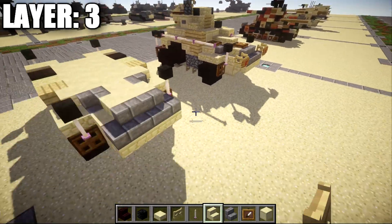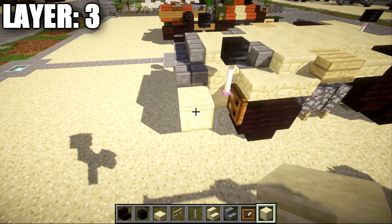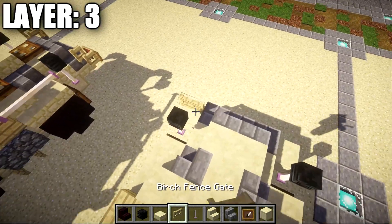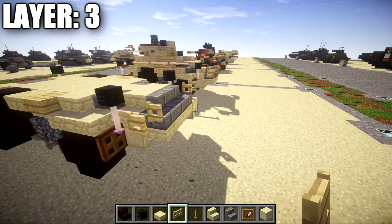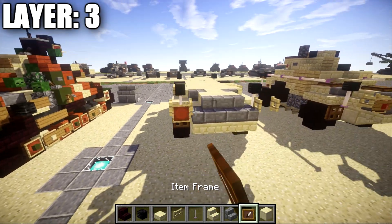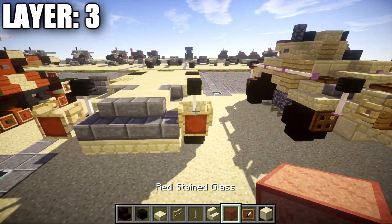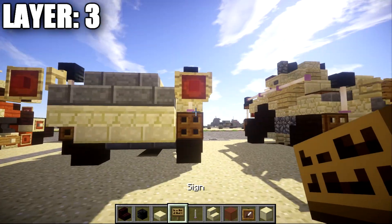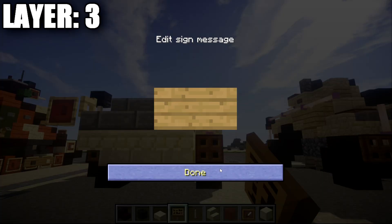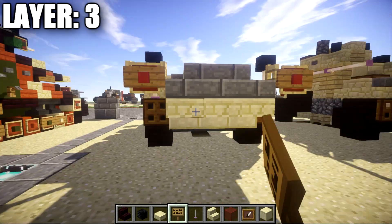Once that's all done, grab some birch wood fence gates and place down a birch wood fence gate coming off these stone brick corner stairs on both sides, opening them toward the rear of the vehicle. Coming off the birch wood fence gates, place down an item frame on both sides. Grab a red stained glass block and place it in the item frames. Then grab a sign and place it over the item frame coming off the birch wood fence gate.